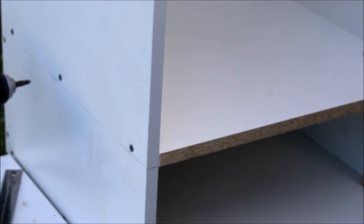Well, that's one side done. It's just a matter of fixing the other side in place and doing the same with the other three shelves.